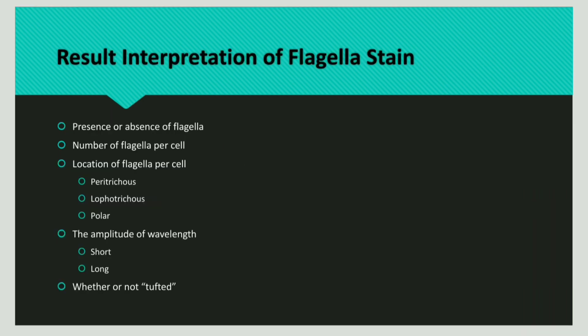The interpretation or results of a flagellar stain include: the presence or absence of flagella, the number of flagella per cell, the location of flagella per cell — that is, peritrichous, lophotrichous, or polar — and also the amplitude of wavelength, whether it is short or long.